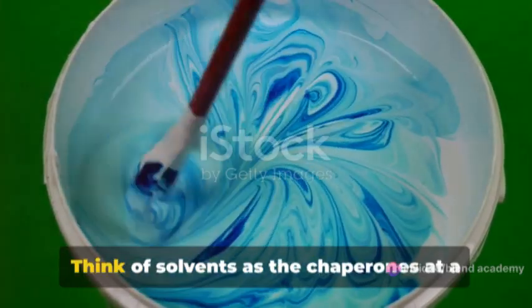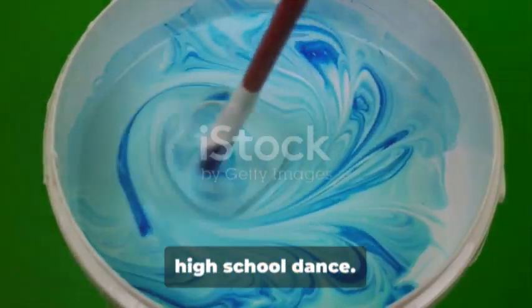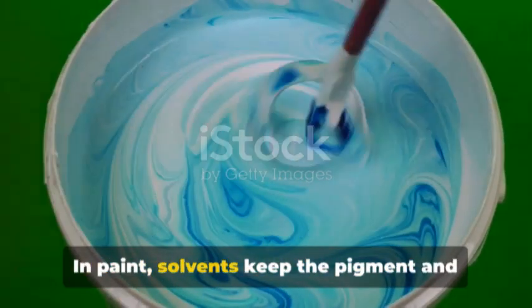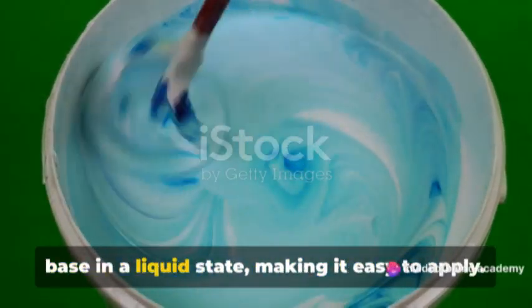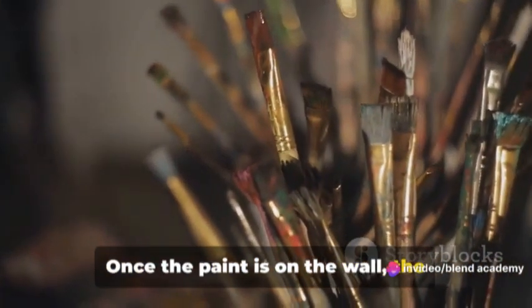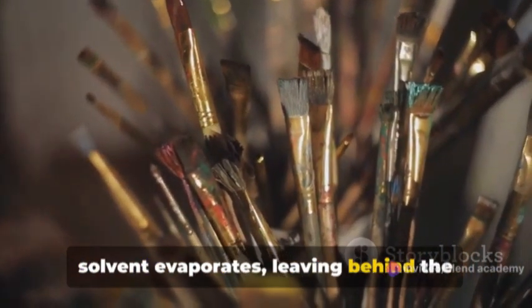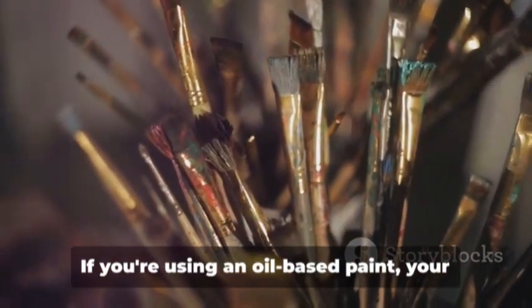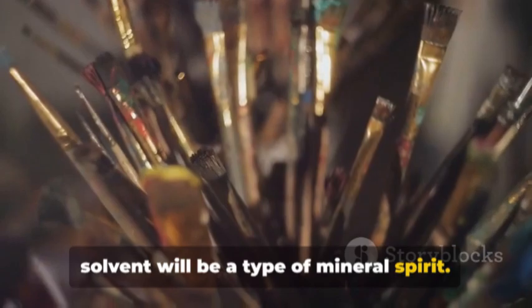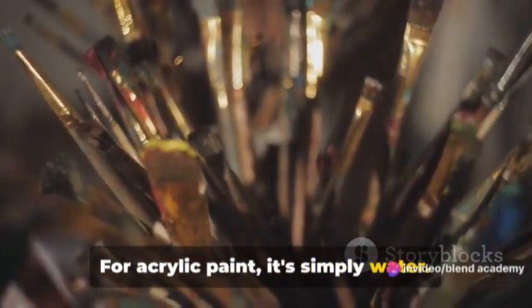Now, on to solvents. Think of solvents as the chaperones at a high school dance — they keep everything moving smoothly. In paint, solvents keep the pigment and base in a liquid state, making it easy to apply. Once the paint is on the wall, the solvent evaporates, leaving behind the colored pigment and base. If you're using an oil-based paint, your solvent will be a type of mineral spirit. For acrylic paint, it's simply water.